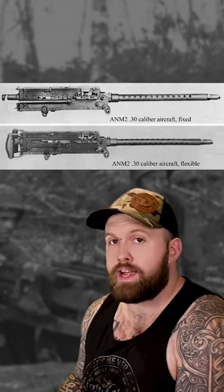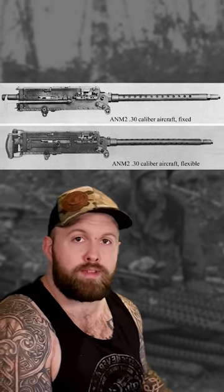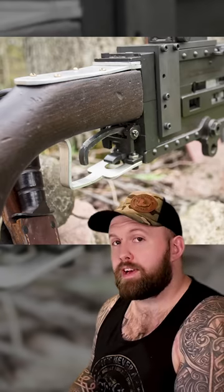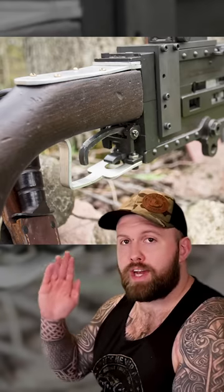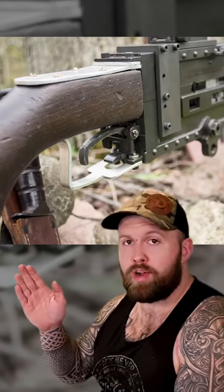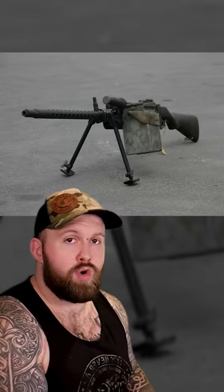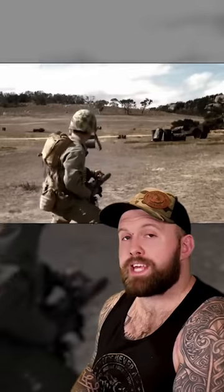Then the Marines came across a salvage yard with some airplanes in it. In those airplanes were the Browning Model 1919 — but these were the aircraft variant that had almost double the fire rate. So Marines being Marines decided they would strategically transfer that equipment to an alternate location. Once there, they equipped it with the buttstock of an M1 Garand, a custom homemade trigger, the bipod of a BAR, and mounted a 100-round ammo can directly on the side of it.